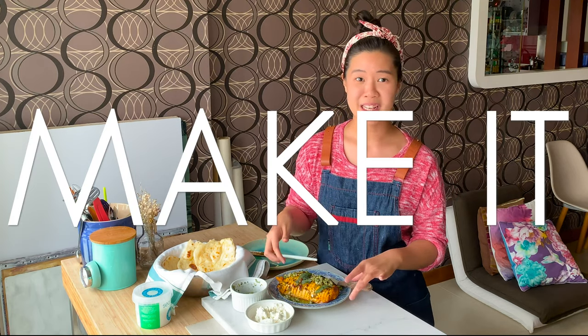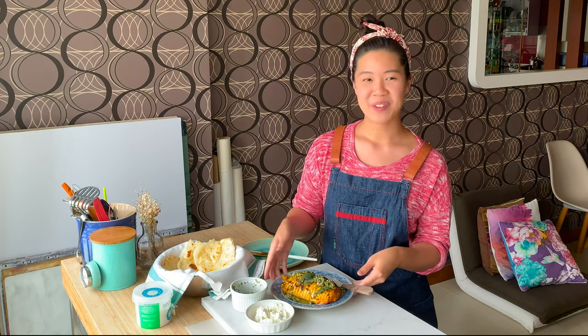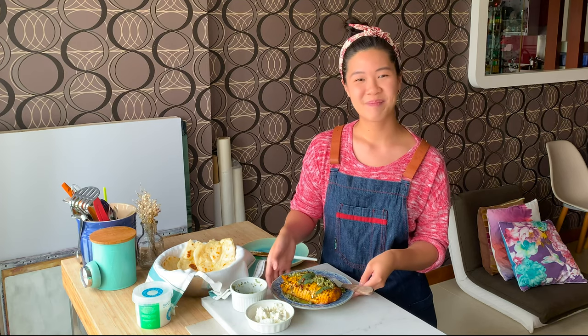So try it, make it — you won't regret it. Tag us if you do and we can see your delicious creations. Thank you so much. Bye!